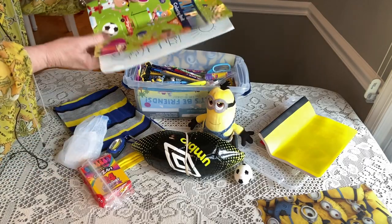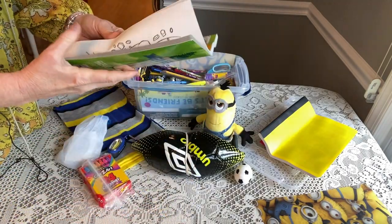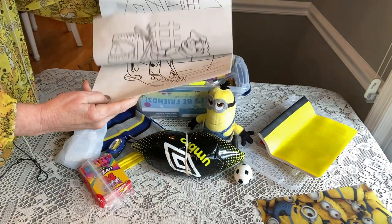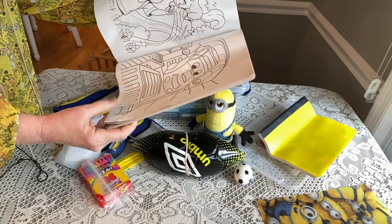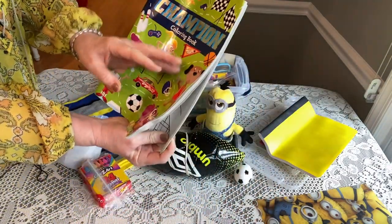He has some crayons — a Crazy Art 24-pack — and he has a coloring book in the back. This is called the Champion Coloring Book; it's a sports coloring book and it has action figures in it too, so it's a pretty well-rounded coloring book for a little boy. I think I got this at the Dollar Tree.